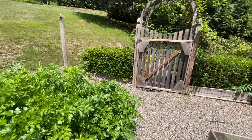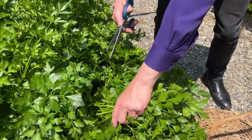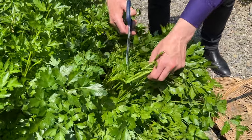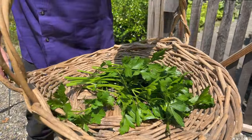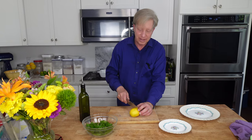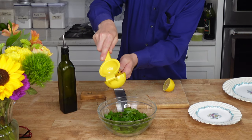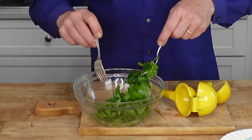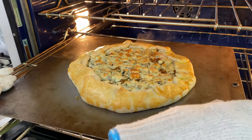To accompany the onion galette, I'm serving a salad of fresh parsley leaves from my garden. I'm going to lightly dress this with some olive oil and lemon juice. And here is our magnificent galette — I'm going to slide this onto a wire rack.